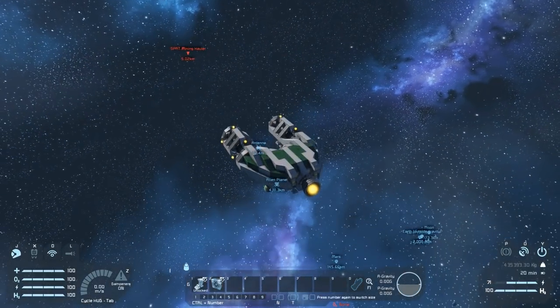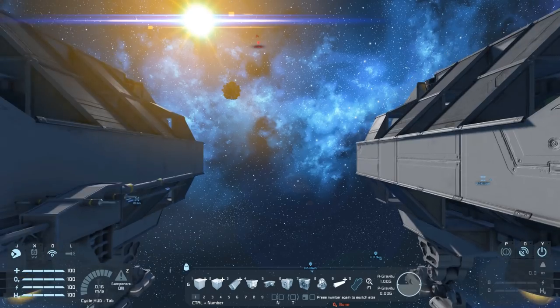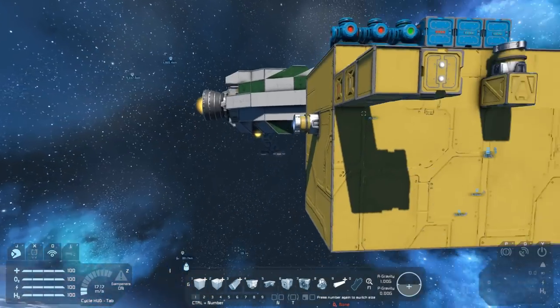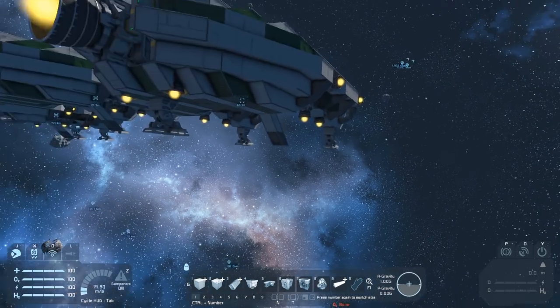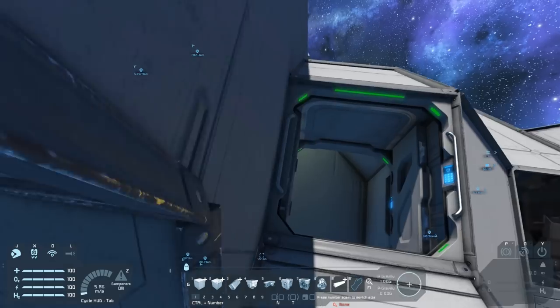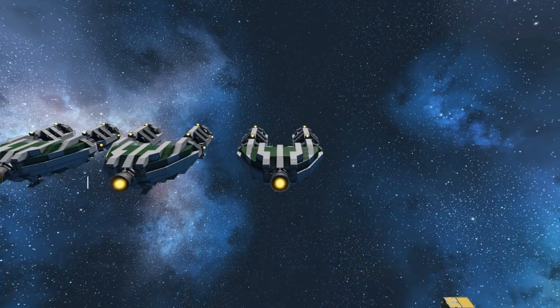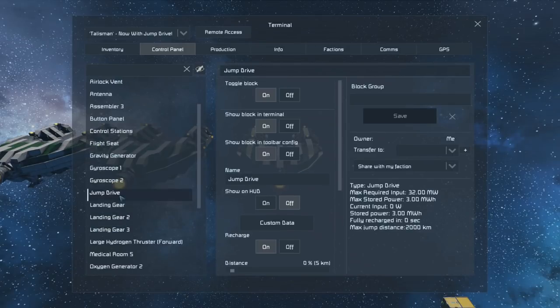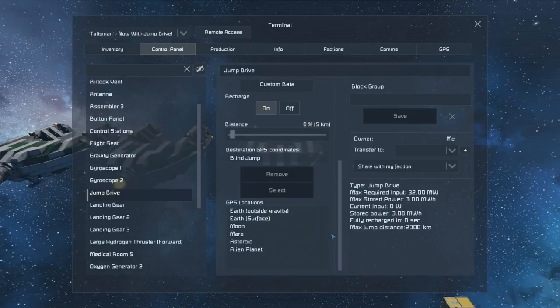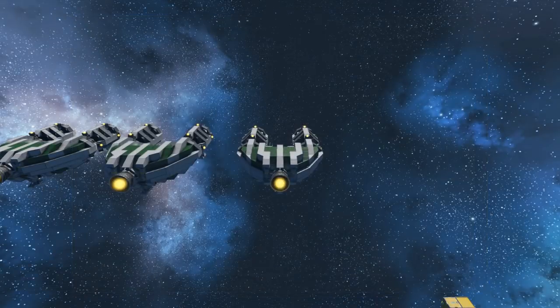The alien planet, however, is a significant distance further away. Let's jump back and look at jumping to GPS coordinates. While blind jumps define direction based on the heading of the main cockpit, GPS jumps work differently. If we say let's jump to the moon — it's only 1.42% of our max range, so that's going to be a very short jump.